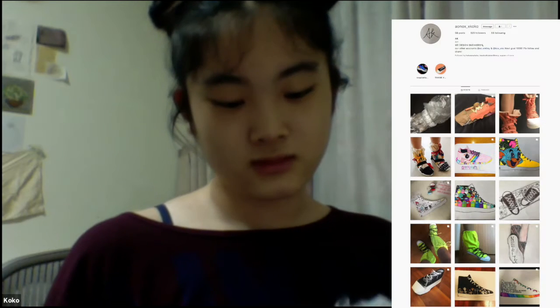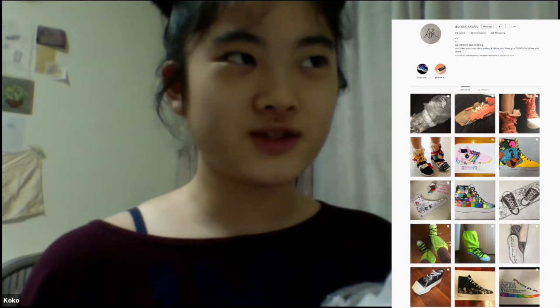How long have you been designing shoes, Coco? About a year or so - not very long. The Instagram account started beginning of 2020 or 2019.